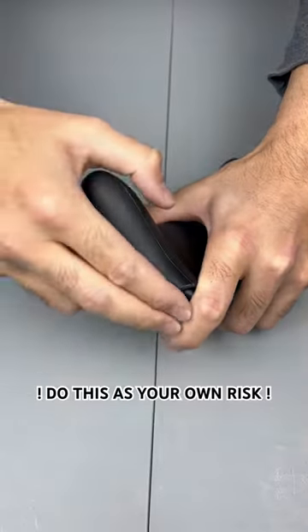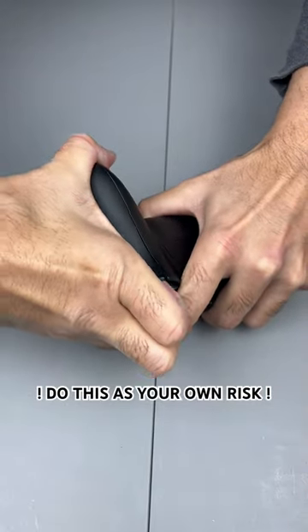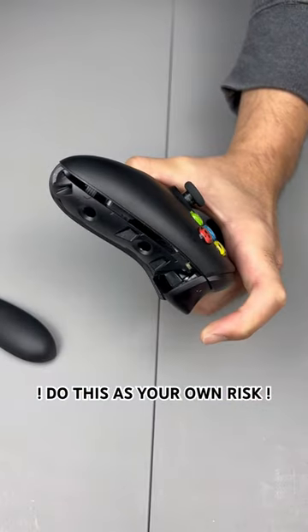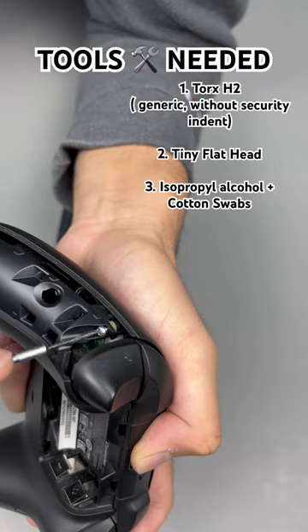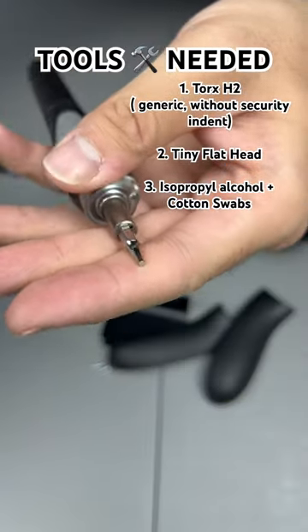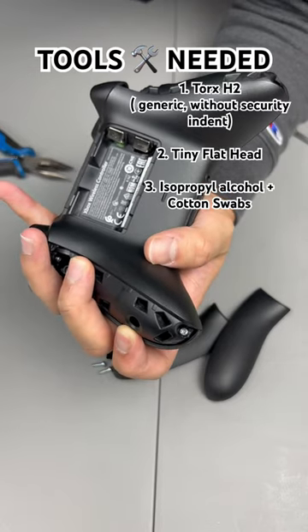This is how you fix stick drift on an Xbox controller. Start off by taking the grip covers off — do not use your nails, use your fingers. There is one single hidden screw underneath the battery and the sticker. Here are all the tools you'll need to do this job.